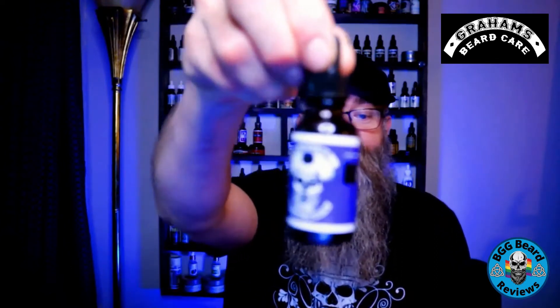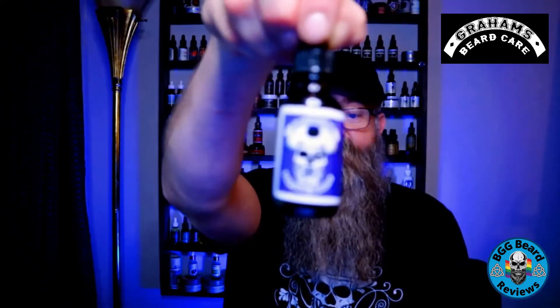I actually have both scent profiles — his old scent and the Captain's Breath — as well as his new updated scent. The original one is a rum, actually a spicy rum, so that's what you get: that rum with a little bit of spiciness. Overall it's not a bad scent, it's pretty good.